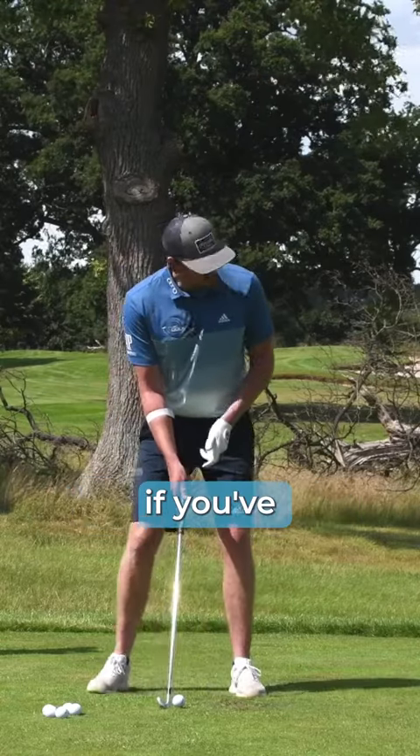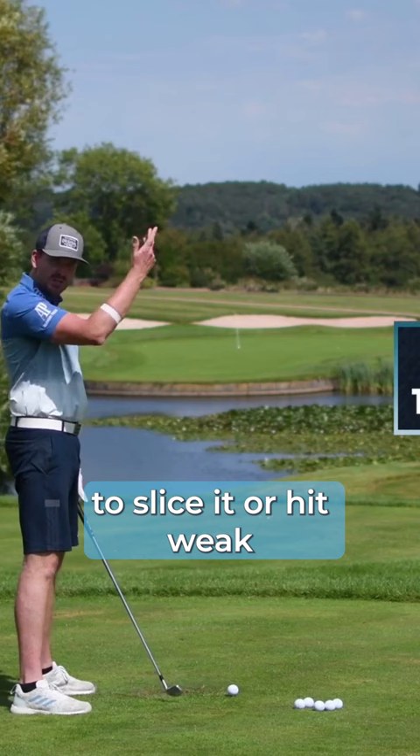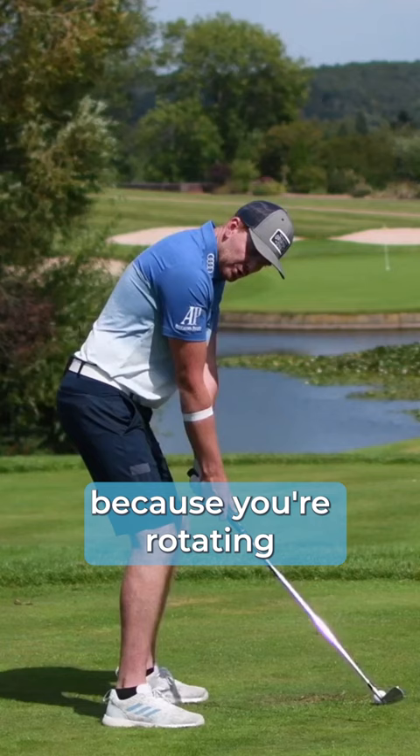Think of this: if you've got an open club face — so your club face is open when you're striking the golf ball, causing you to slice or hit weak iron shots — it may be because you're rotating the face in the backswing.